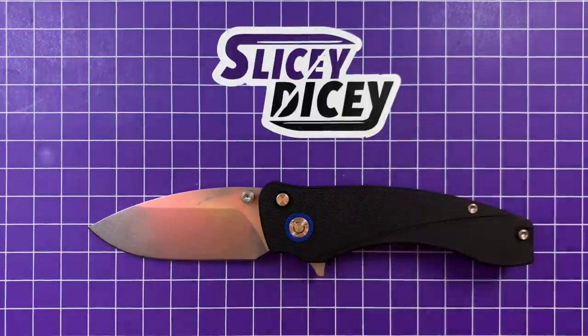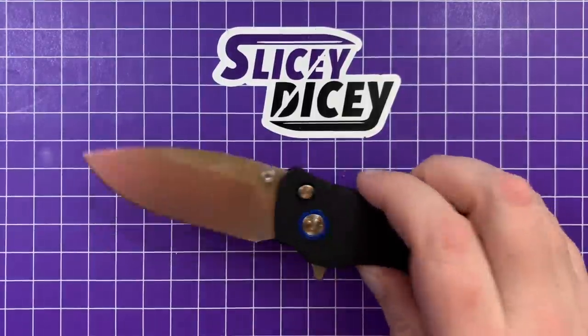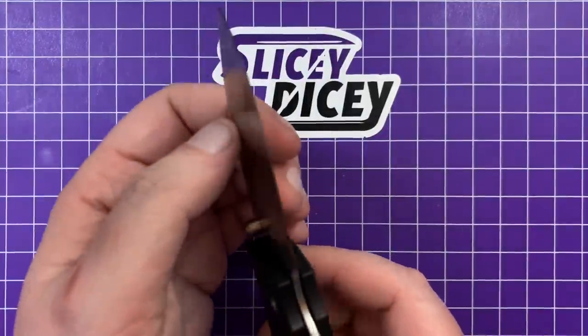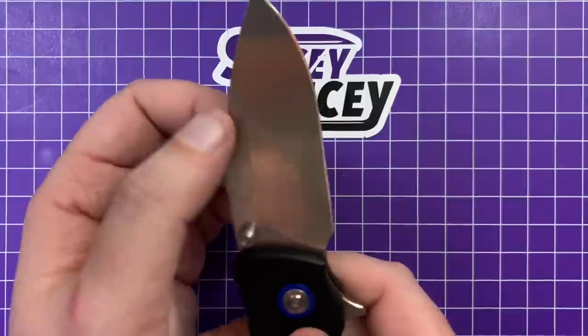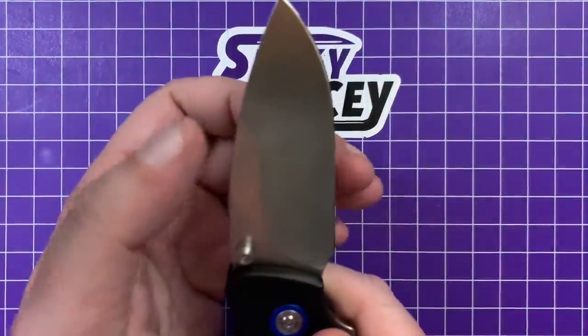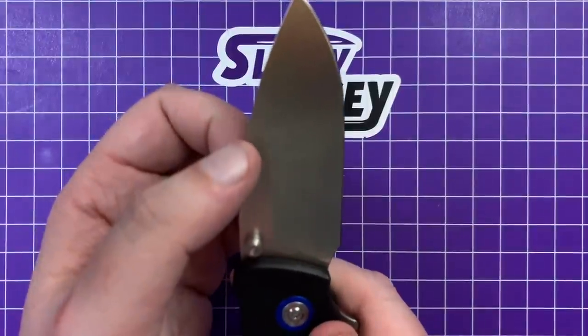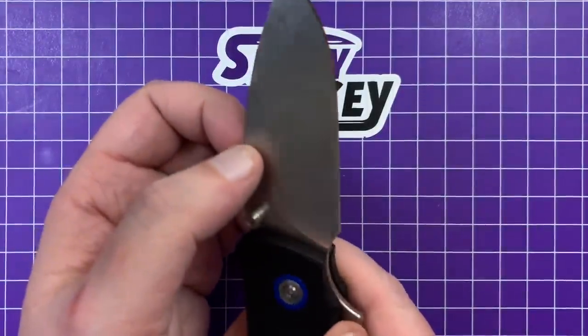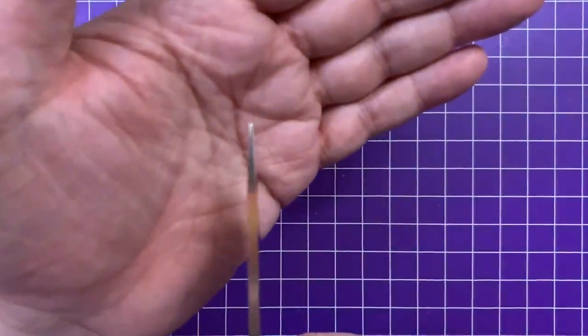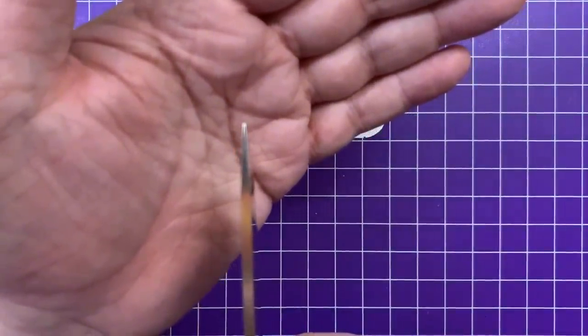Let's talk more about the blade. It's 18 thousandths behind the edge — very nice, no problems with that. It's an almost full flat grind with pretty thin blade stock and very sharp out of the box — it's a great slicer, no issues whatsoever, and still has a pretty decent tip on it as well. This is just an excellent EDC blade shape for sure.